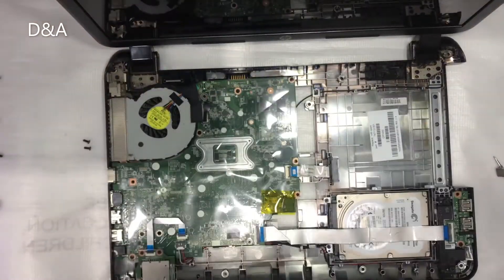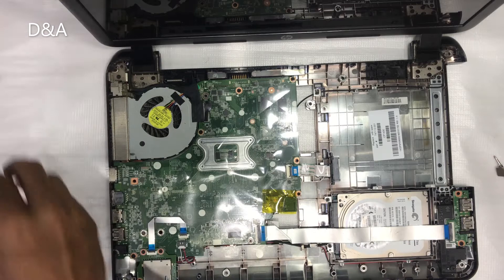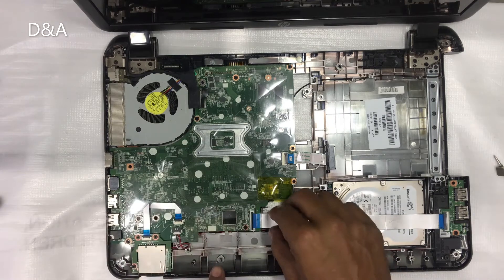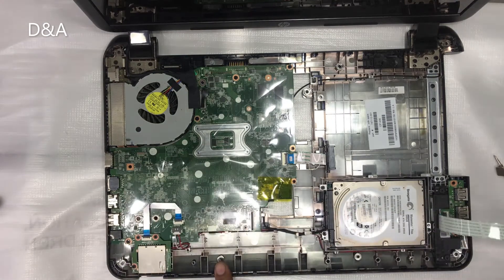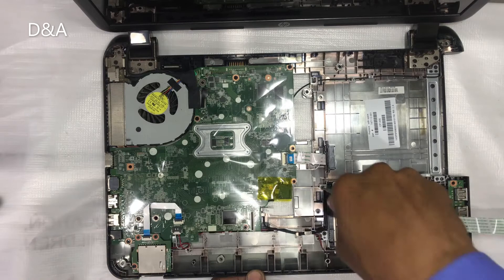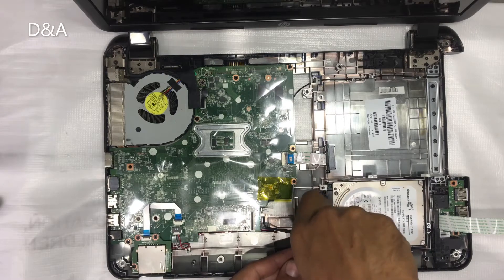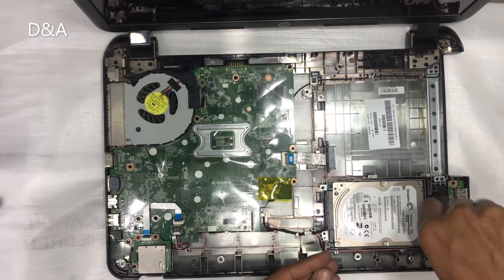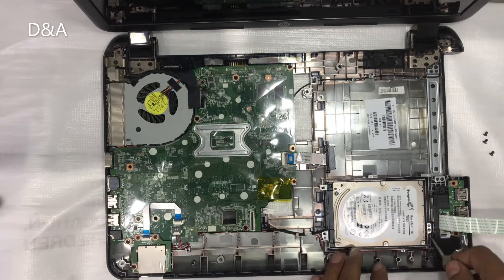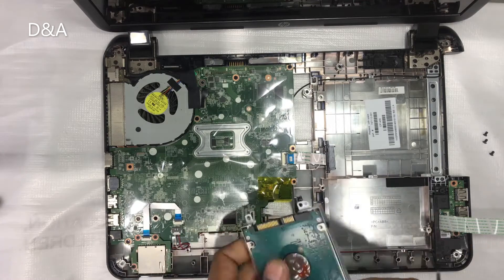Now we have to remove the touchpad and keep it in the back. You can see it has just released — the cable is on the hard disk. We will unlock it first and remove it from the side of the USB card. Then the hard disk is on the case; we will disconnect the wire.